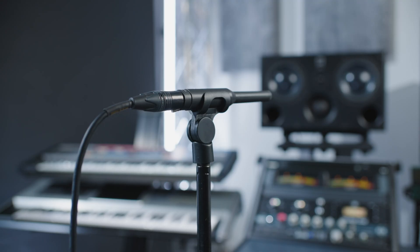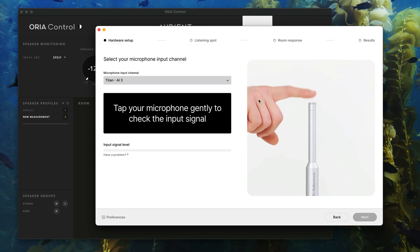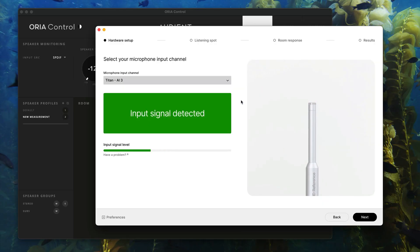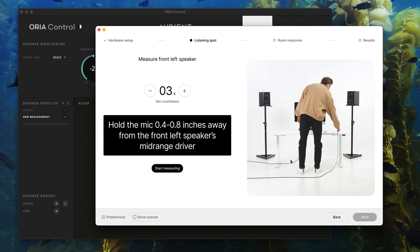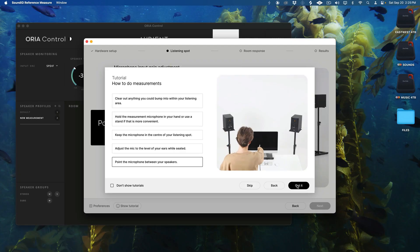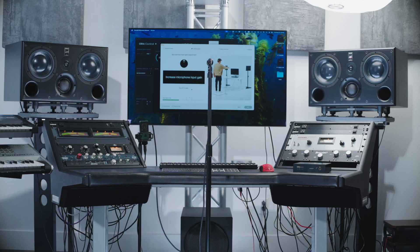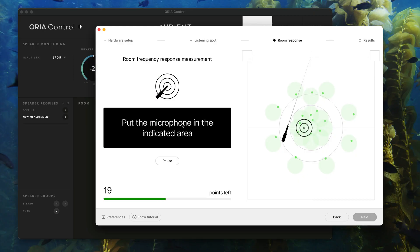First, you connect your measurement mic to any input on your audio interface and make sure all the levels are balanced before beginning the real room measurement process. You connect your microphone, set the input gain, and make sure all your levels are balanced for a perfect measurement process. Once you get started, you spend about 20 minutes moving the mic around to various points in your room, and a series of sine wave sweeps and laser noises play through your monitors. After hitting about 30 different measurement points around the room, we finally have our correction profile custom EQ curve.